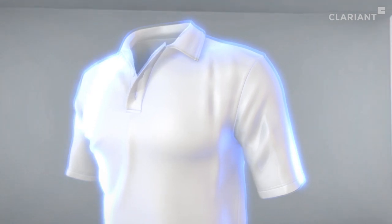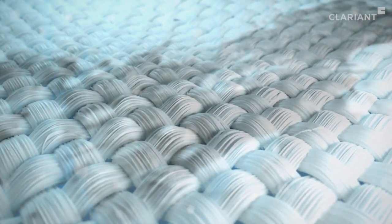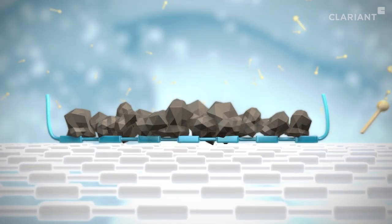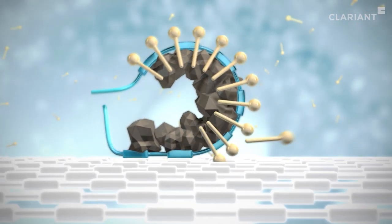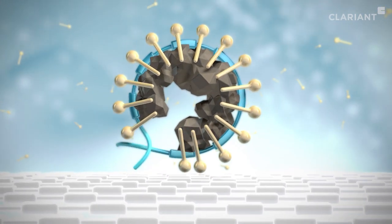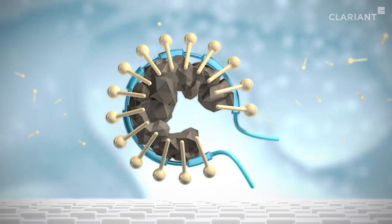This protective film prevents stains from penetrating deep into the fabric, especially those that are greasy or oily. During the next wash, surfactants easily remove the particles of dirt resting on the protective film from the surface and enclose them in what are called micelles, which have a hydrophilic molecular surface on the outside.